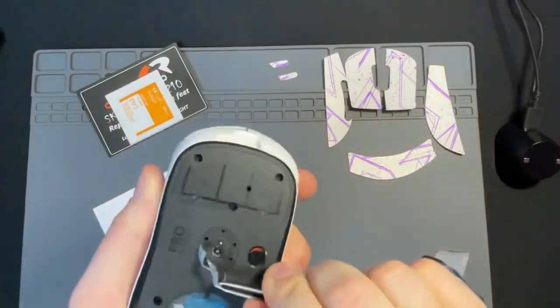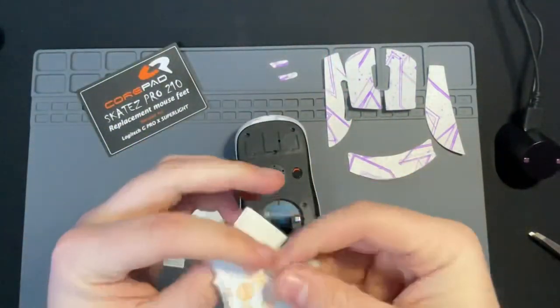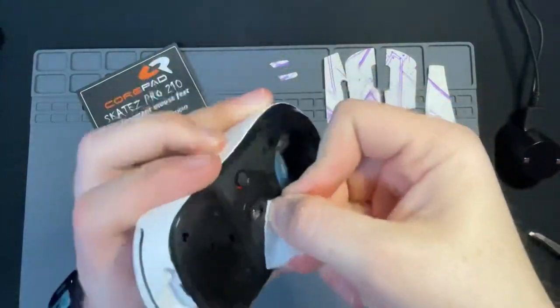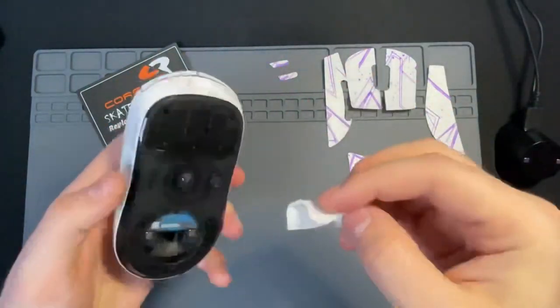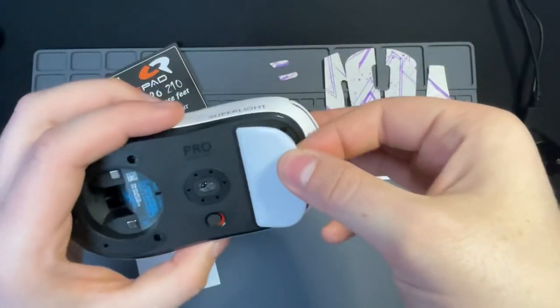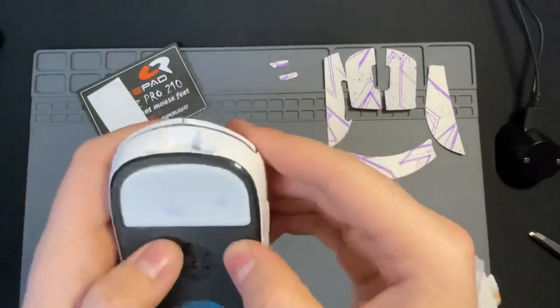The next one is going to be the sensor. You want to be extra careful with the sensor because that's a more sensitive area. Grab your denatured alcohol or wipes, clean off the surface, and since we're adding grips, go ahead and clean all the areas where the grip tape is going to be applied as well. After letting that sit for about a minute to dry, go ahead and apply.